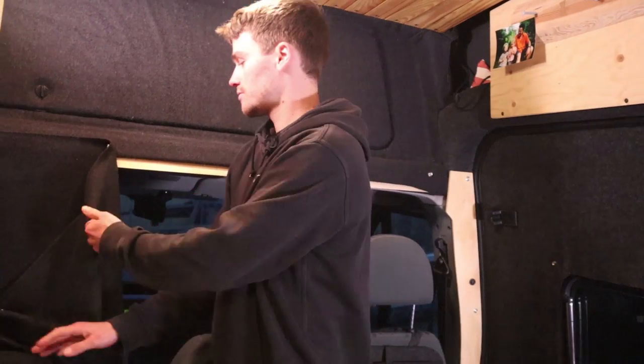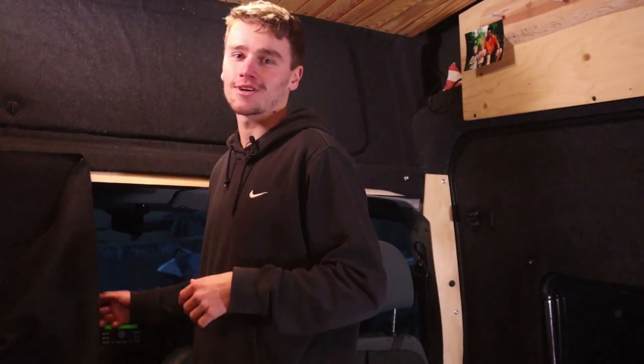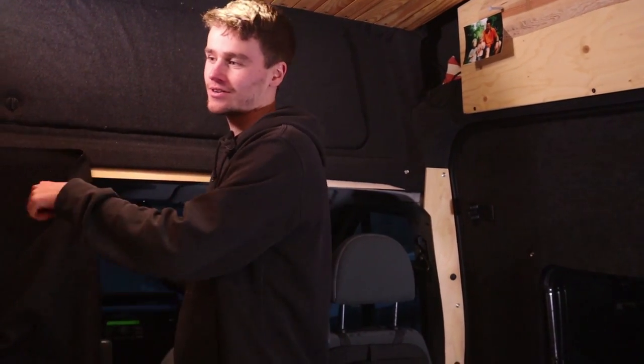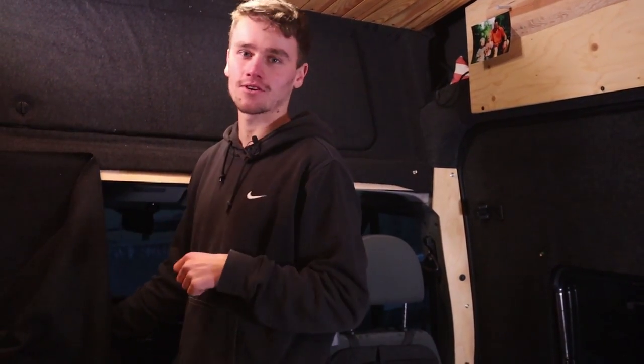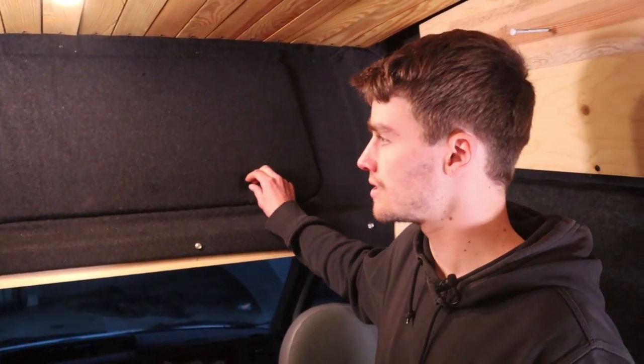I used the same window cover system for the front part of the car. I can just detach it like this, and then I can look through the window while I'm driving, or I can even walk through here — which is what I always do, even if I want to lock the front doors and get out.